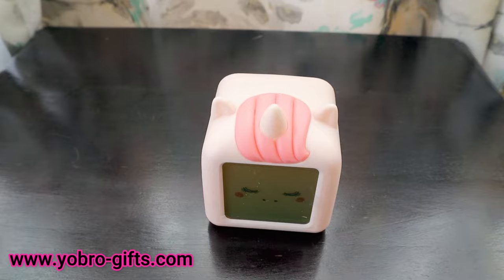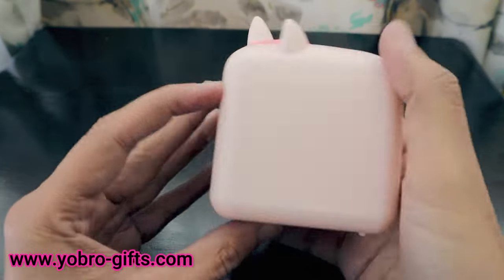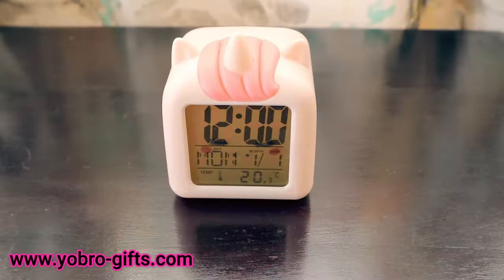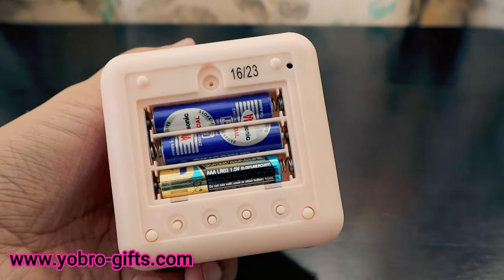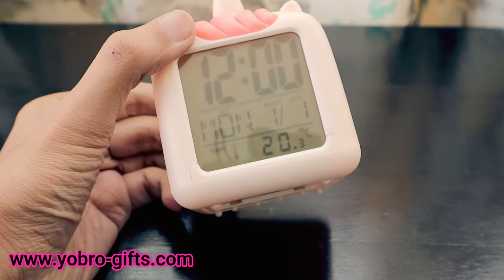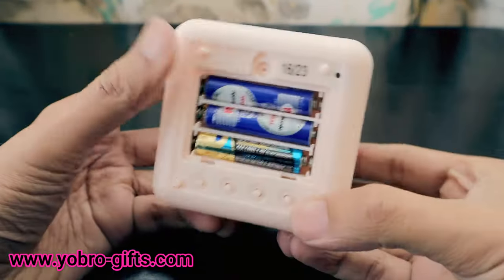Looking at the body of the alarm clock from YoBro Gifts, it has a really nice pink design in a unicorn shape. I've installed three triple-A batteries and it started up with a sound. Let's remove the protective sticker from the front of the eyes — and this is how it looks.